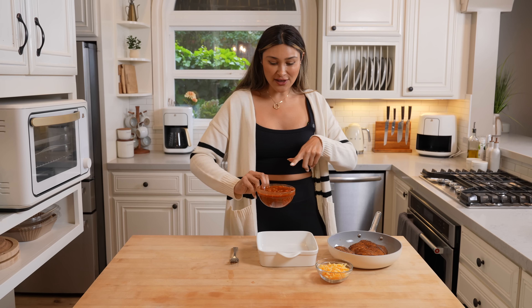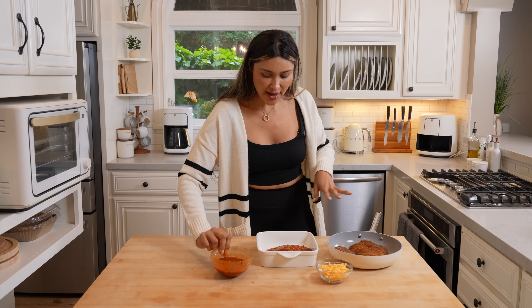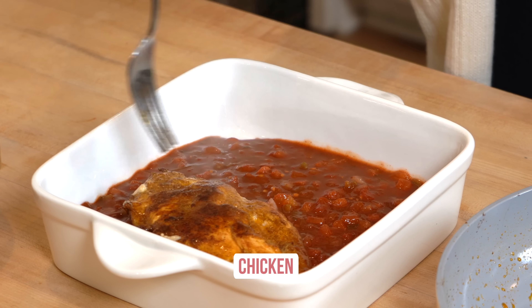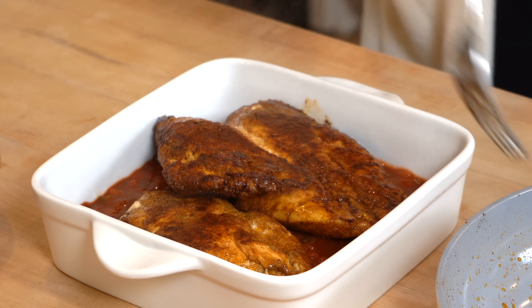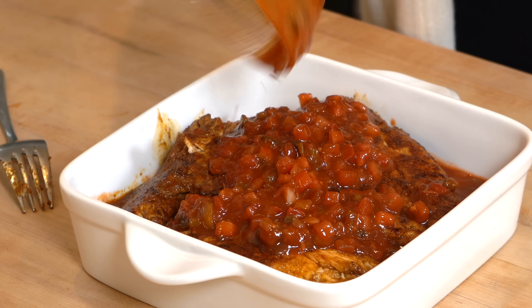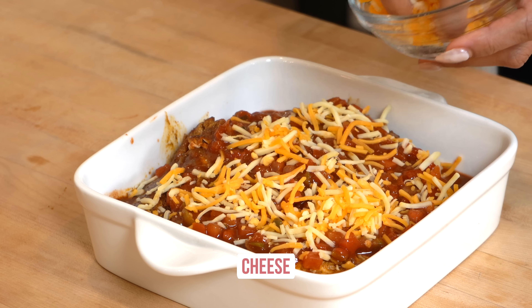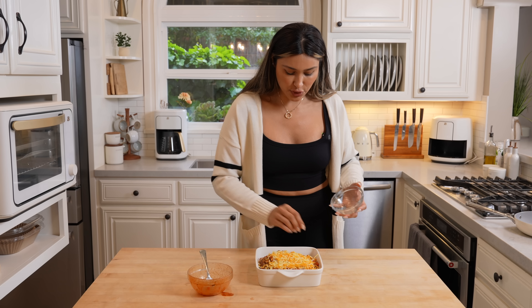Now for this dump and bake, you are going to use salsa — we're going to use a nice thick layer at the bottom. You can shred, dice, or slice your chicken. This is the beauty of the dump and bake method: you toss everything right into your dish and then just toss it in the oven. I'm going to leave everything I use linked in the description below. And then of course we need that cheese. I cannot wait to show you how this turns out — the prep time is less than five minutes and then we just bake it until cooked to perfection.